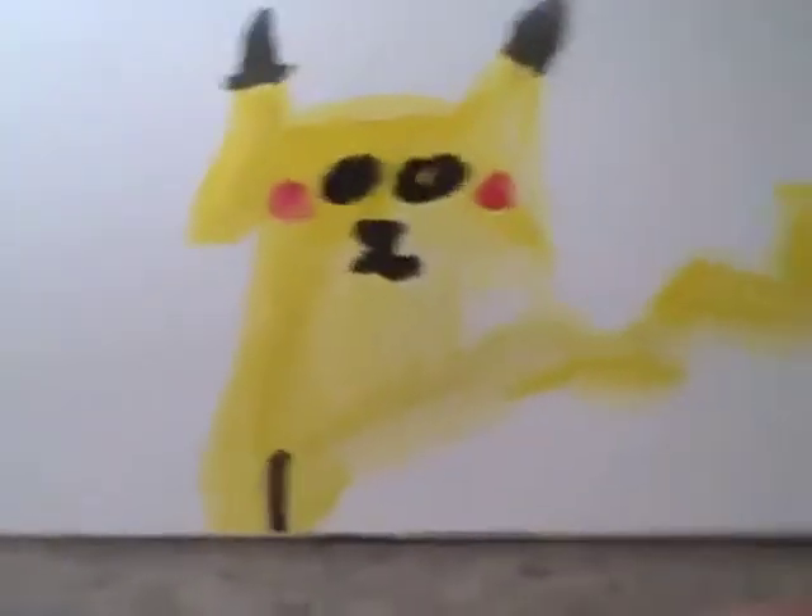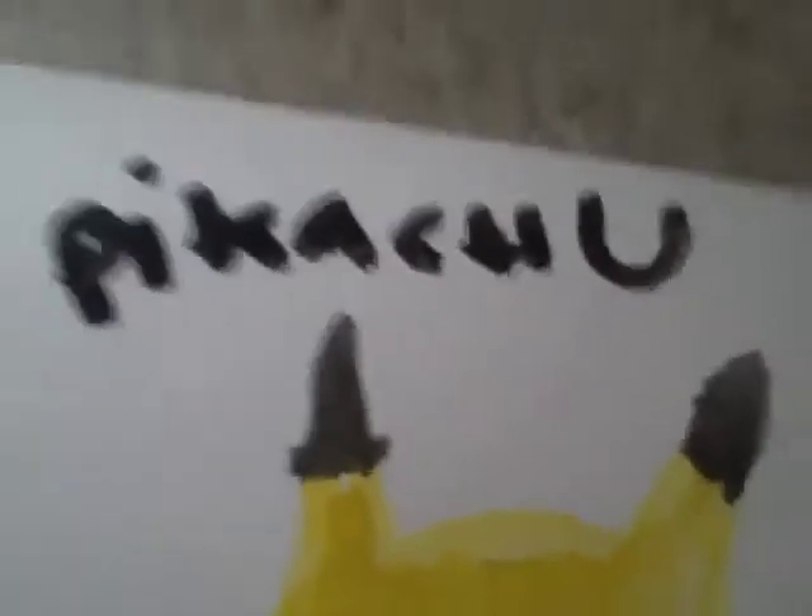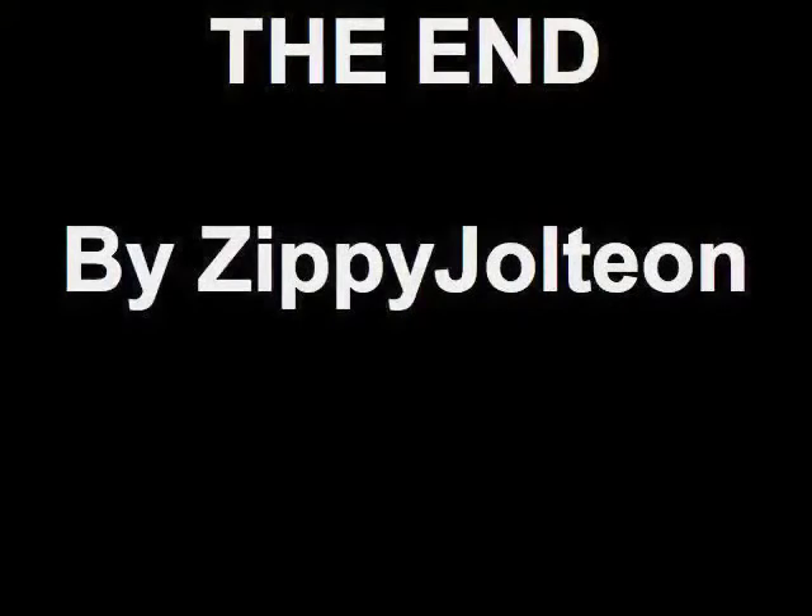Ta-da! Now fix the legs right there — ta-da, you have your Pichu! Thank you.